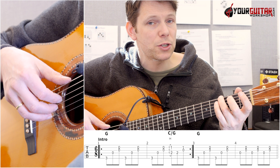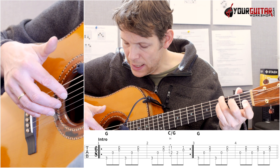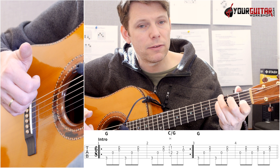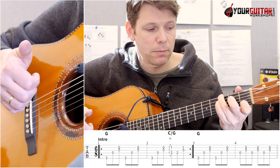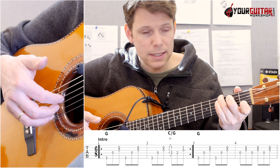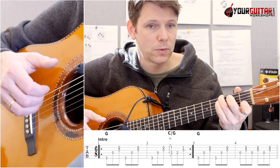The first bar, I do that twice. Second bar, I do that once. And then, what I do with index, middle, and ring finger — I play D, G, and B. I make a hammer-on with my index finger in 1st and my middle finger in 2nd position. Index finger is on B, middle finger on D — and there I get that C over G. Then I play D string with my index finger, and the middle finger and ring finger play G and B.